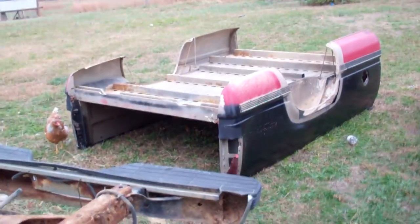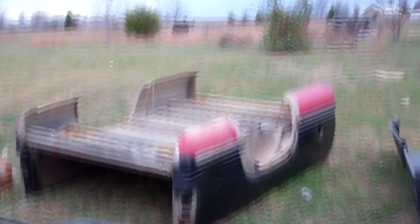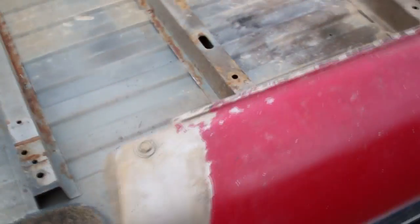I may even cut some off of that bed for my rockers, because those are already formed. I could actually cut my rockers out of here since this isn't rust on this side — it's all good metal. Get my rocker metal out of there, just tack it on, be good to go.